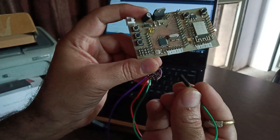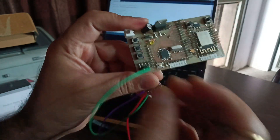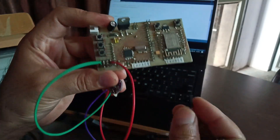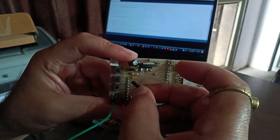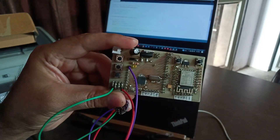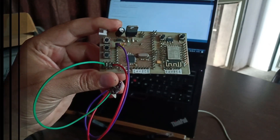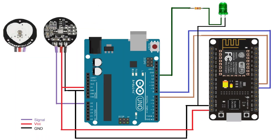Connect the ground and VCC pin of the pulse sensor to the ground and 5V pin of the Arduino board. Now connect the data pin of the pulse sensor to the A0 pin of the Arduino board. You can also add an LED to pin 30 of the Arduino for indication. You can also take reference from the circuit diagram.